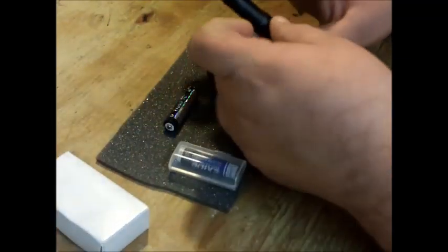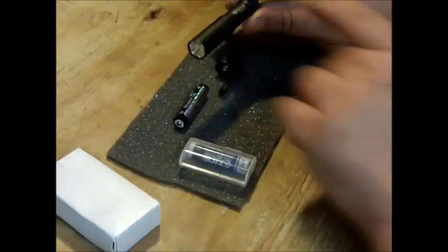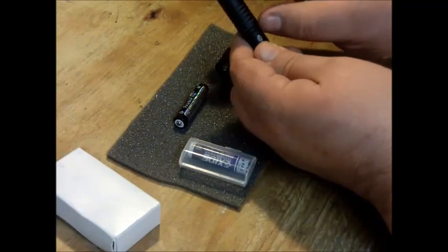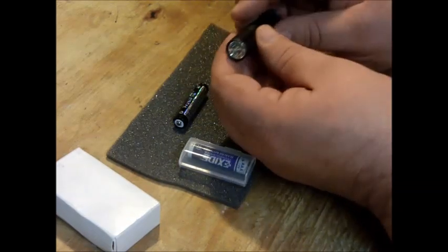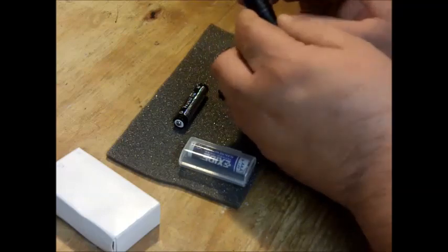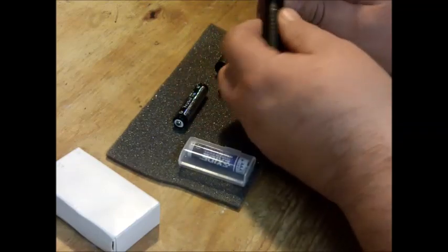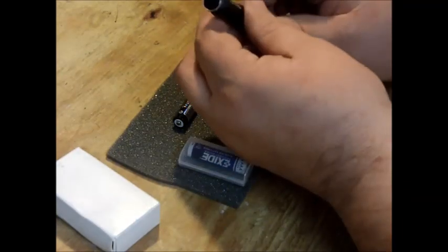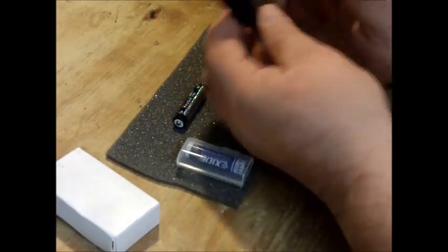If you look at this flashlight, there's one similar to it called the Stylus Pro. The main difference is that the Stylus Pro can take two AA batteries. However, the dimensions on the Stylus Pro — the size of the LED and everything I can observe physically from looking at it in its package, I didn't buy one but I looked — is identical to this. So my thought is that they probably use the same end piece and LED and lens on the Stylus Pro.